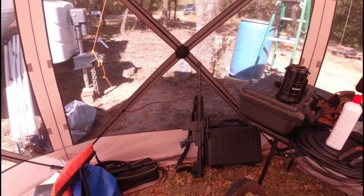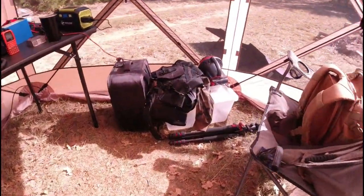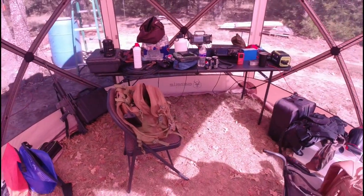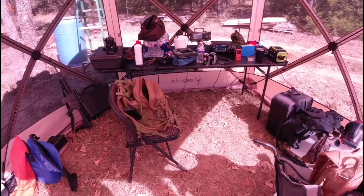I've got my drone over there, some packs. There's plenty of room to walk around inside. This is a six-foot table right here that everything is sitting on — my radios, batteries, solar charge controllers, and everything. You could fit four or five people in here pretty comfortably in chairs and tables. It makes a really great portable habitat to do ham radio or whatever else you want to do.